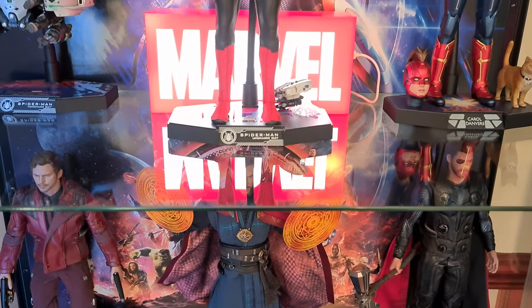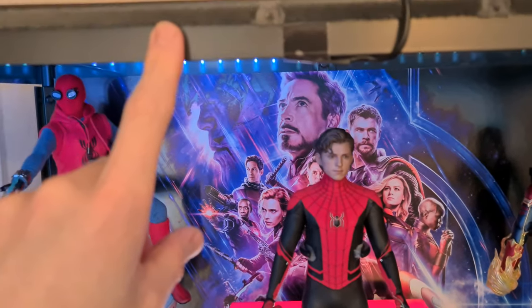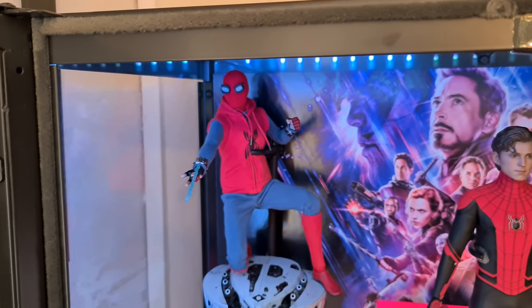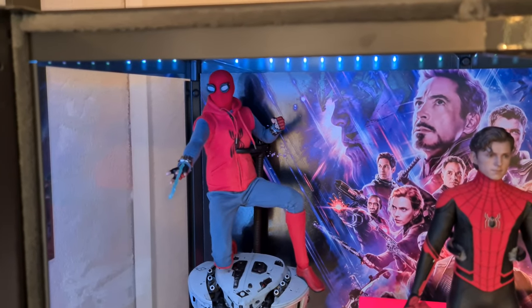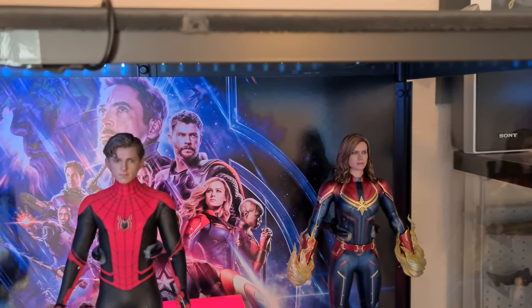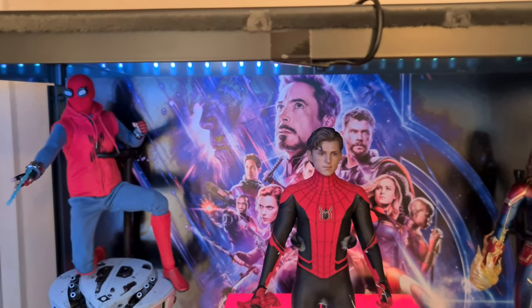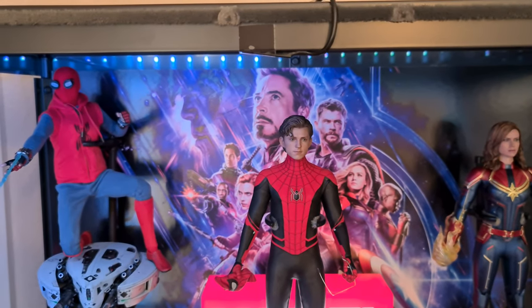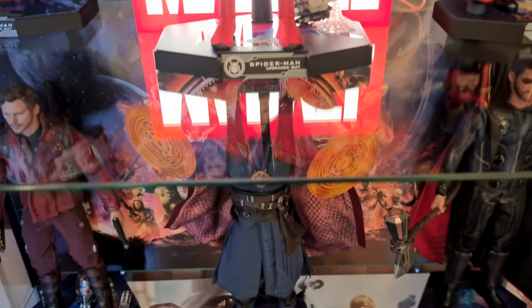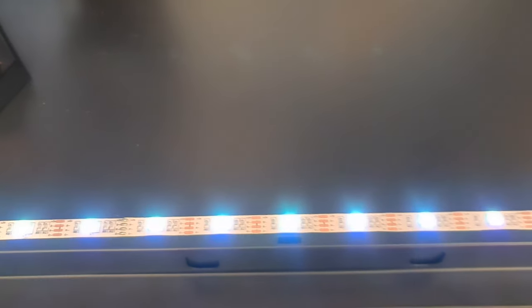I've also done some dust proofing. I bought a thing on eBay called brush pile — it's the same material they have on door frames and windows. What you do is just stick it on the top and the sides where the doors close, because there's a gap on the doors. If you put it across the top and the sides it bridges the gap when the doors close, and you don't really need any at the bottom because the doors slot in place there — it's a pretty tight fit at the bottom.